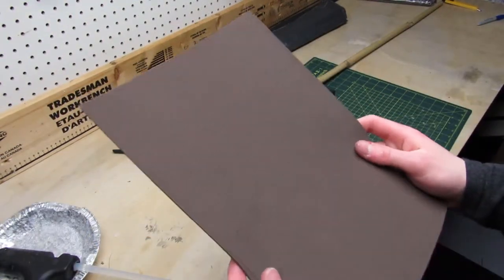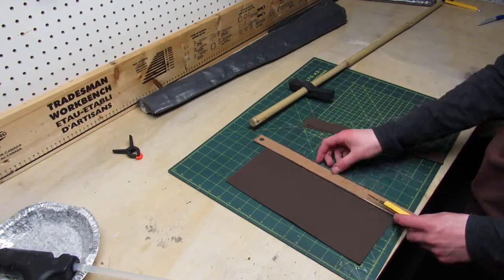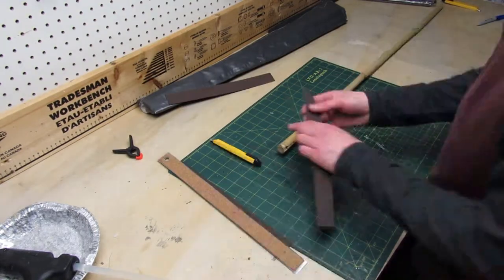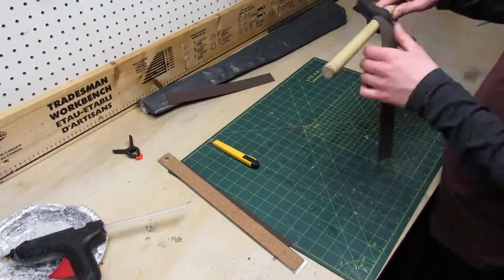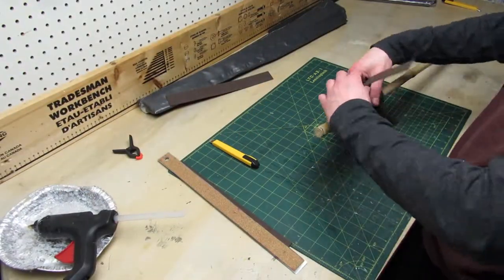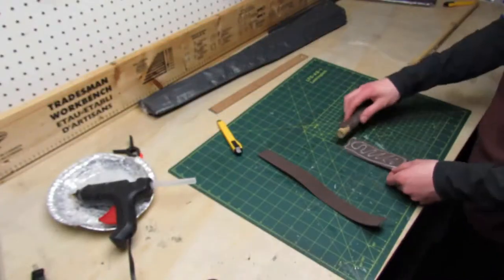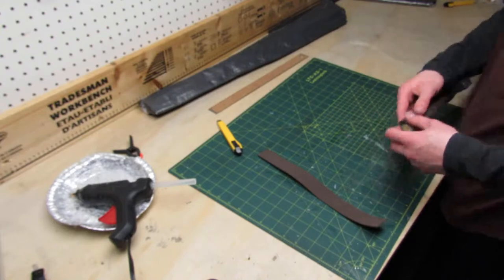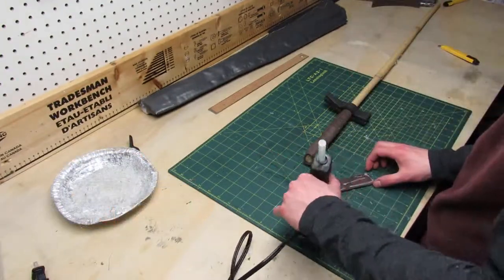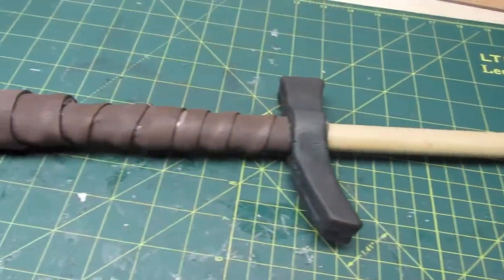I tried cutting out strips of 1mm foam to wrap the entire handle to mimic a leather style. I glued them down using hot glue, but it looked really bad.